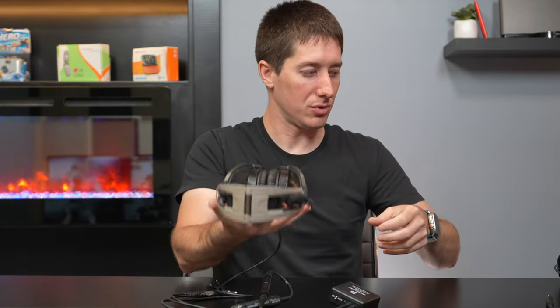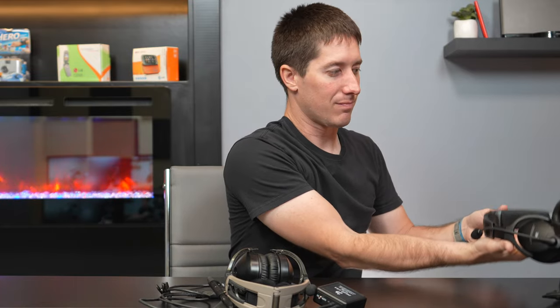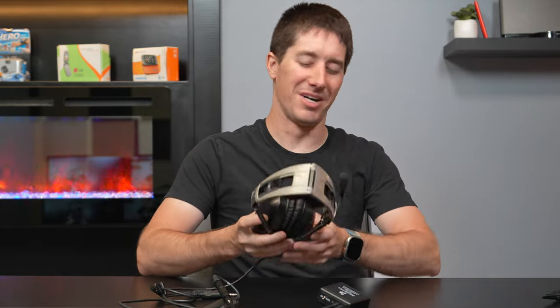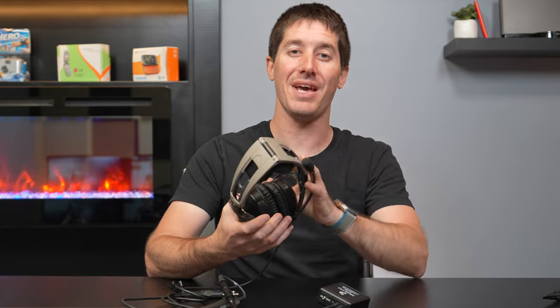I don't think the clamping force or weight is too much. Comparing by hand — the A20 is a little bit lighter and better balanced, and the A30 is lighter still. They say it's about 20% lighter on each successive model, meaning the A30 is roughly 40% lighter than the Aviation X. The weight has never really been a big issue for me — even the Aviation X is much lighter than the David Clark or whatever they hand you at a flight school, which is basically construction hearing protection with headphones shoved in it.